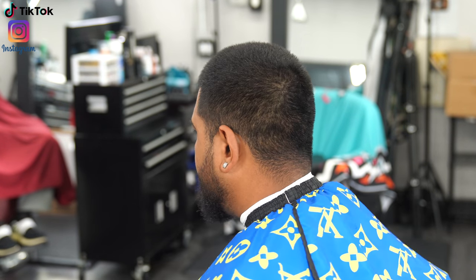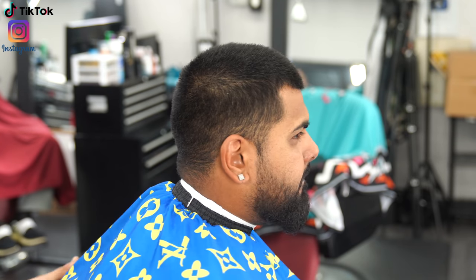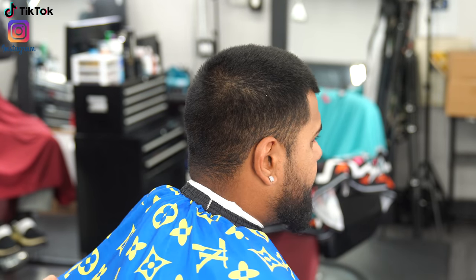Welcome back to another haircut tutorial. Today we're going to do a really simple haircut — bringing them down to a number two on top and giving them a nice clean mid fade on the side.